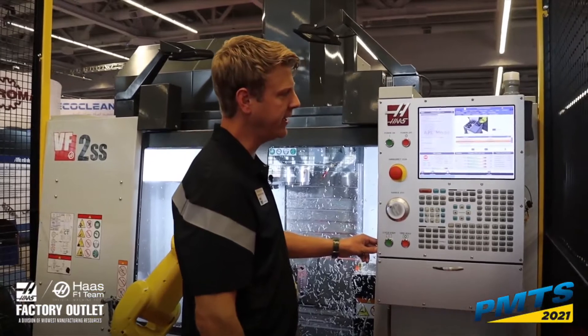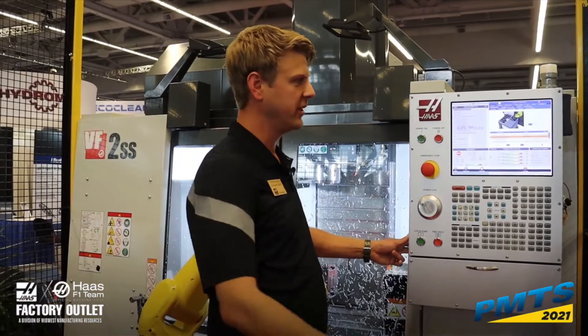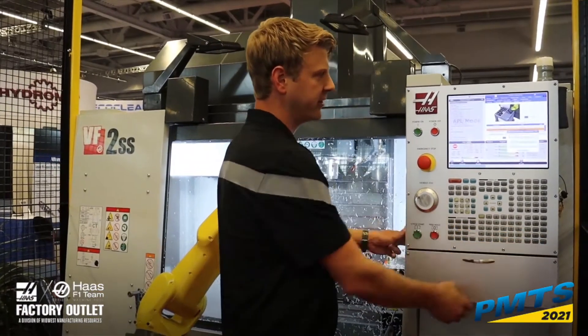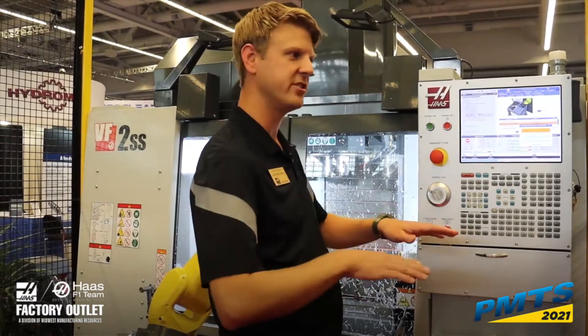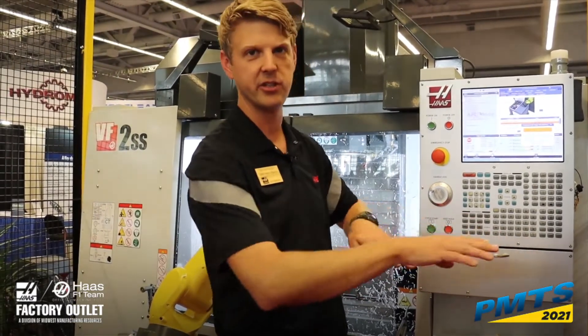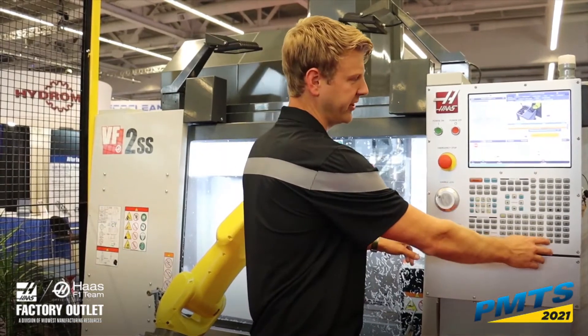We have a finished part drop off method that we need to select. We are dropping on a single table. You also have the ability to do a single point or a dual table — imagine almost a pallet changer that you could drop parts off on. We're using the standard single table.